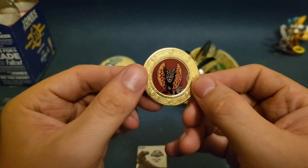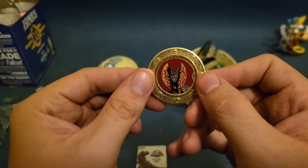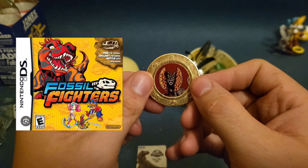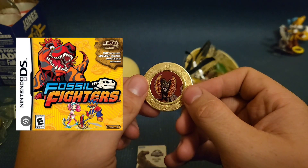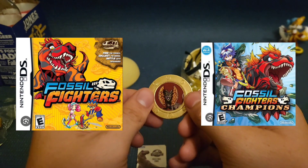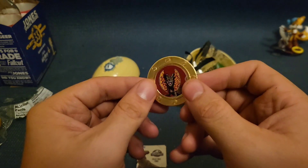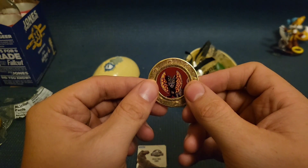You know, this coin actually reminds me of a game I used to play when I was a kid — one I kind of wish they started making again. Not gonna lie, guys, I am a little bit depressed right now.